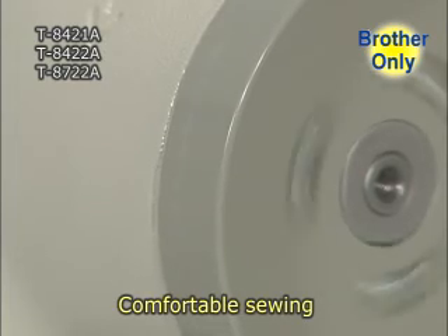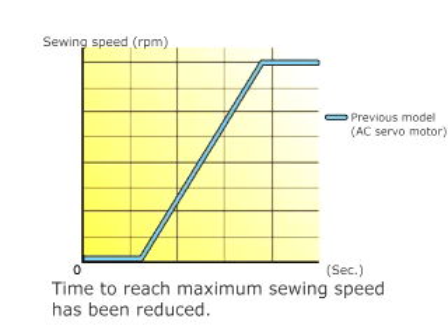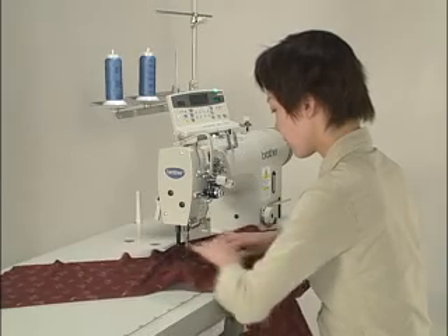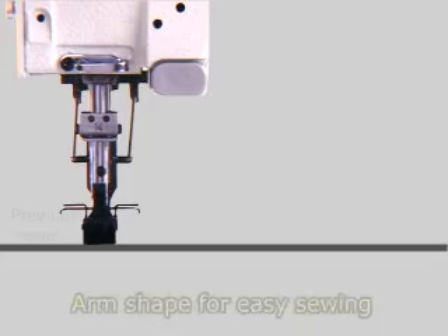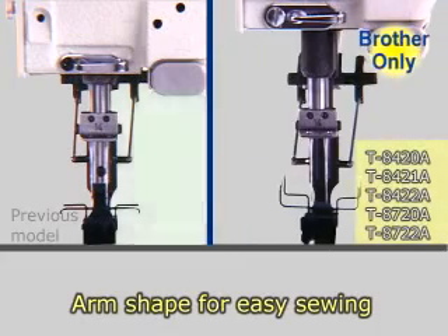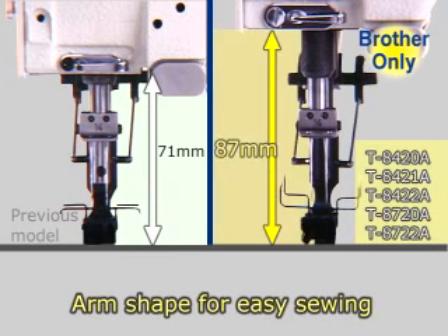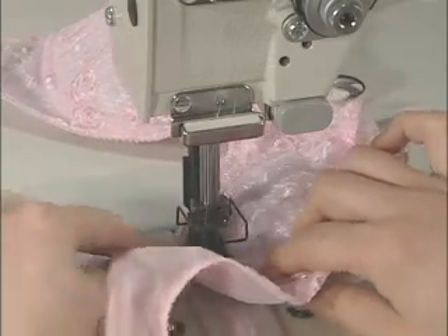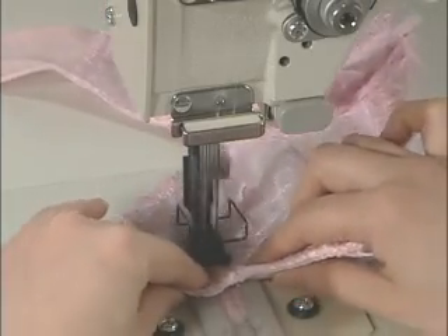The direct drive twin needle lockstitcher provides comfortable sewing. It provides a good response to the operator's commands and makes it much easier for the operator to use the sewing machine as intended. The position of the arm jaw has been raised so that the penetration of the needle is easier to see. Sewing small articles is less complicated because you can easily put your hands under the arm jaw while holding a sewing article.